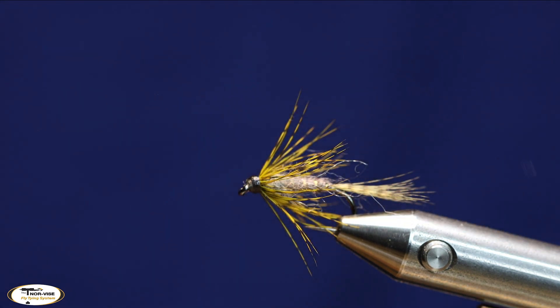And that's it — that's the All Purpose Emerger. Like I said, it's a Denny Rickards pattern, just tied with some different materials, and a lot of fun to fish. You can tie it smaller and fish it in rivers, and you can probably fish this size in rivers too. But it was really designed as a lake fly and it fishes well. Thanks for watching.